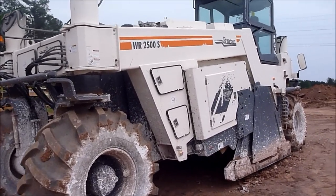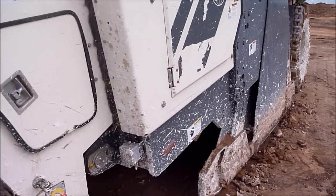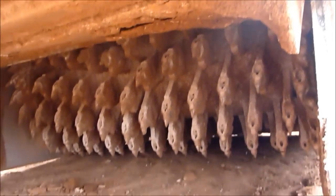We got a soil stabilizer here. It mixes lime and concrete into the soil — Sacrete. They spread it out in front of the machine, and it comes over it.